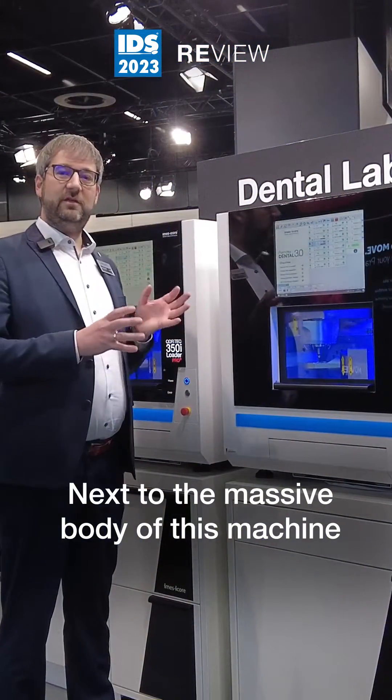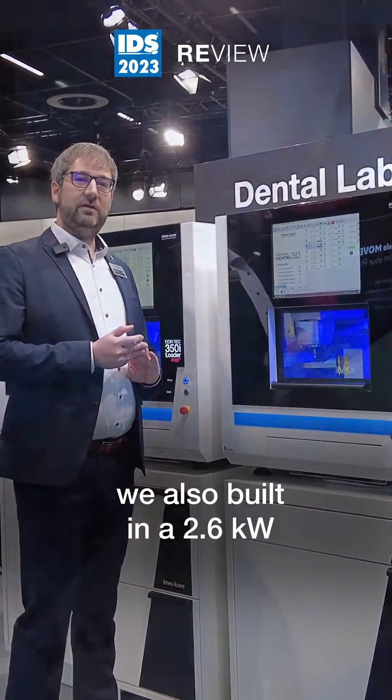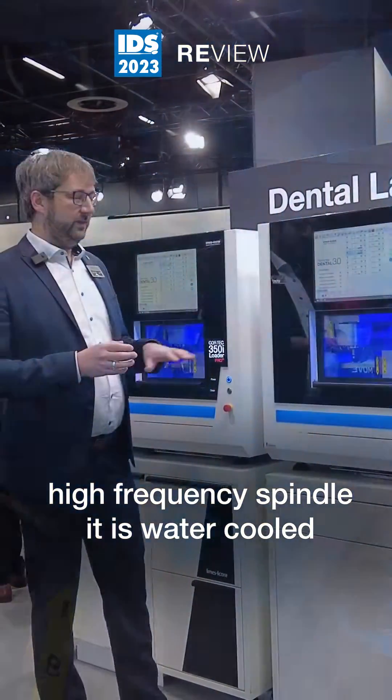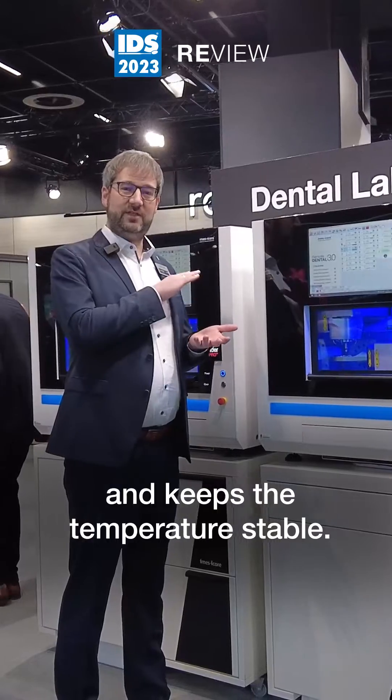Next to the massive body of this machine, we also built in a 2.6kW high frequency spindle that is water-cooled and keeps the temperature stable.